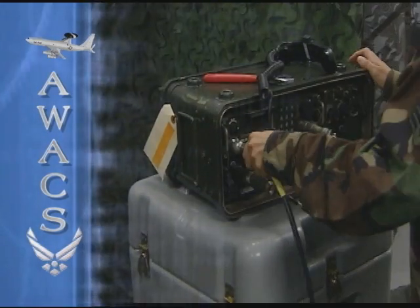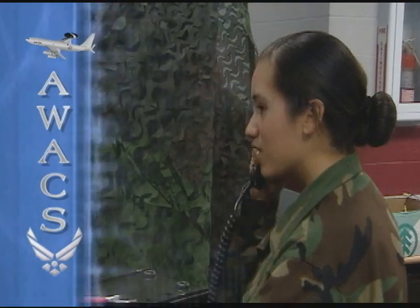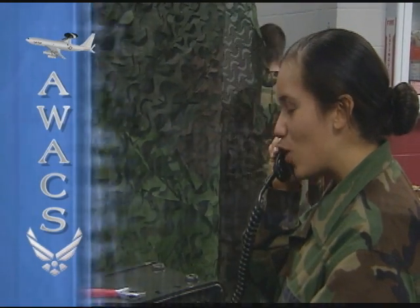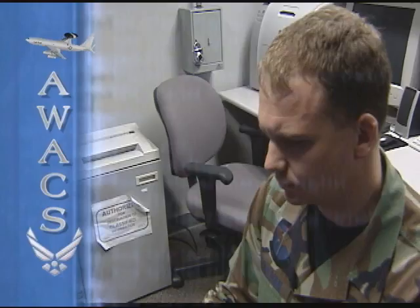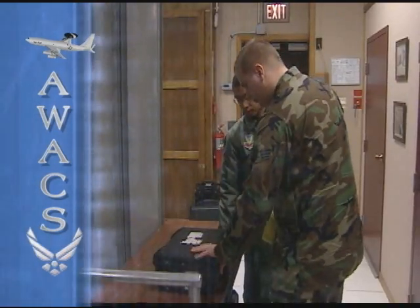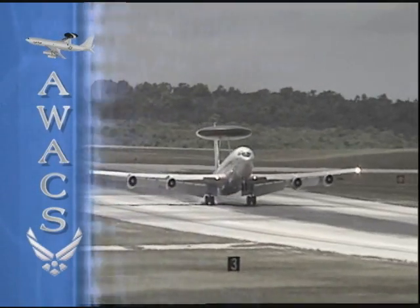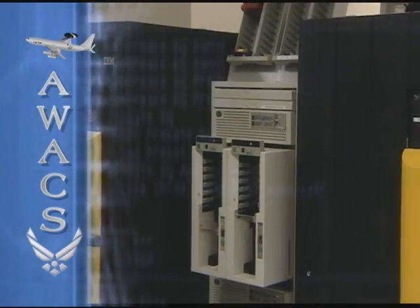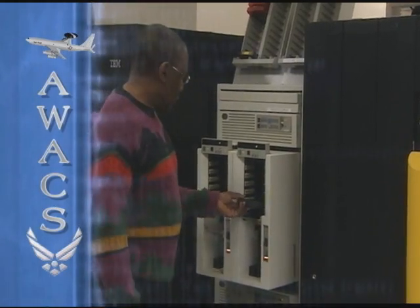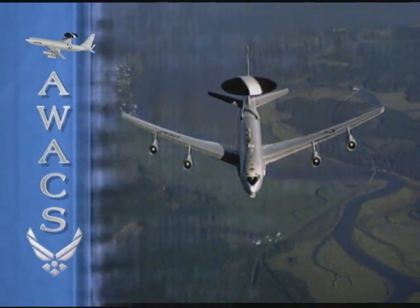The group also provides ground communications support for the 552nd Air Control Wing. Every 552nd Air Control Wing AWACS mission begins and ends with the communications group. The flight starts when the aircrew picks up the mission hard drive and ends when the crew returns to Tinker Air Force Base. The data is then downloaded for future analysis to ensure AWACS sustains its enduring role in gaining and maintaining air superiority.